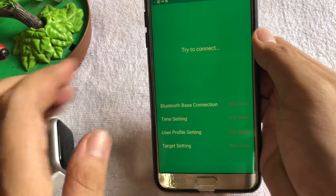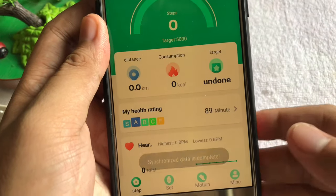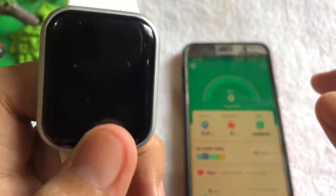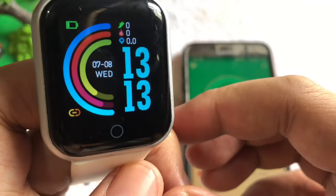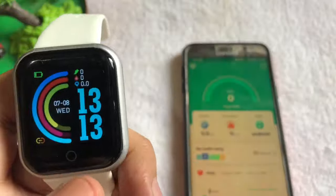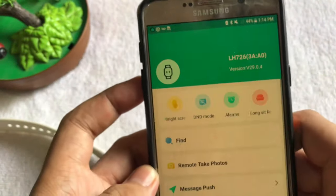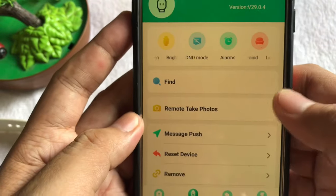Let's just wait for a moment. Alright, so it says here it's completed. As you can see, we've got the orange icon there, which means our smartwatch is already bound. So let's go to settings and select remote take photos.